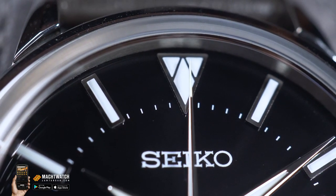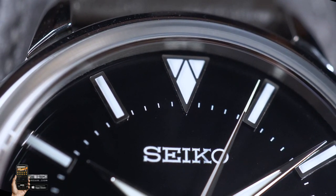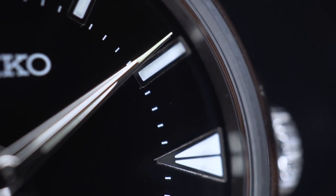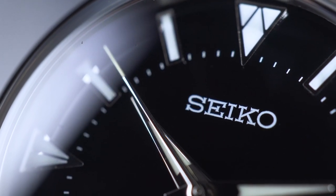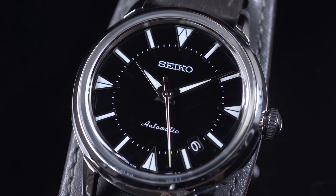Salah satunya adalah markernya, ukurannya gede-gede. Ini dibuat sebesar mungkin supaya lebih mudah terbaca. Jadi untuk hands-nya, minute hand sama hour hand-nya — jarum jam dan menit — ini juga dibuat sedemikian rupa supaya lebih gampang terbaca.